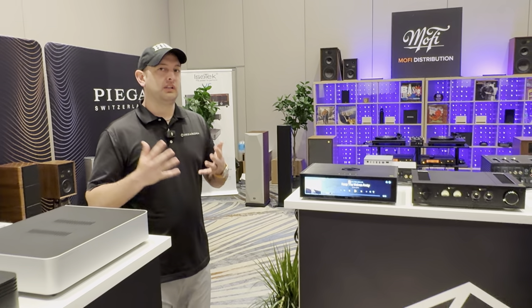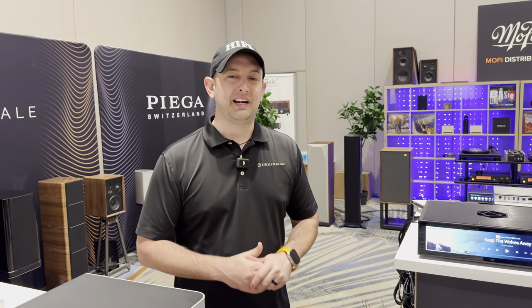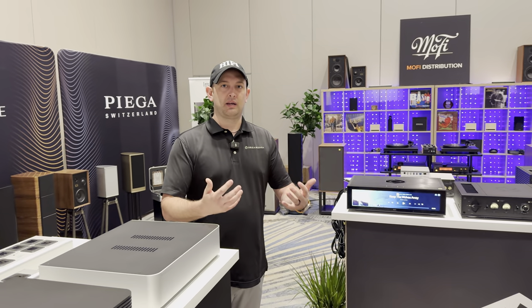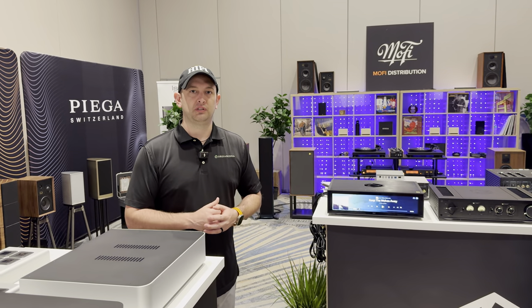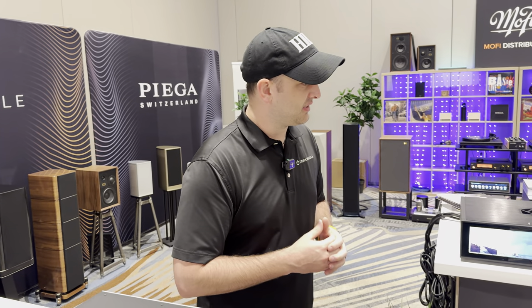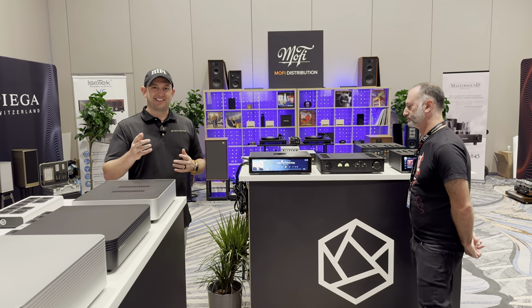If you guys would like to learn more about HiFi Rose, or anything two-channel or audio-video related, feel free to reach us at DreamMediaAV.com. You can also schedule consultations to work with sales people like myself to help find the best solution for your room, space, and budget. Josh, appreciate you taking your time today — hit us on the RS130, and guys, we'll catch you next time.